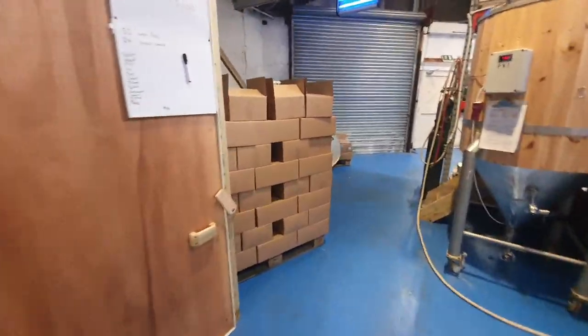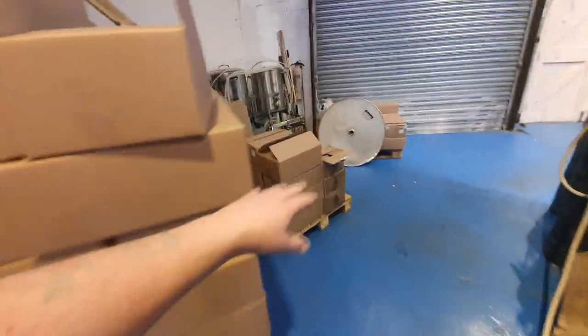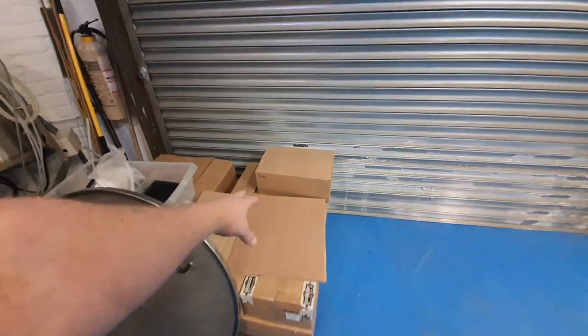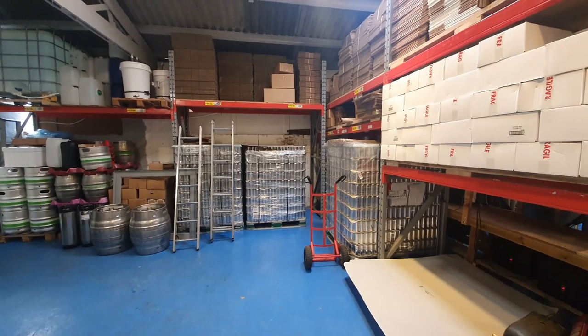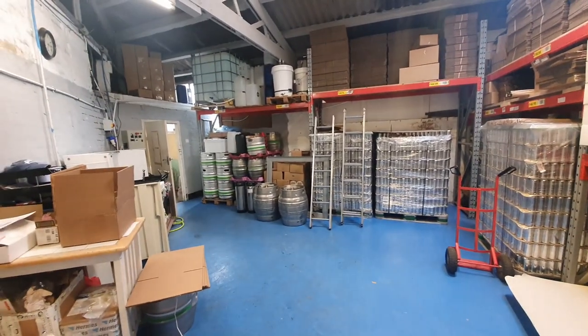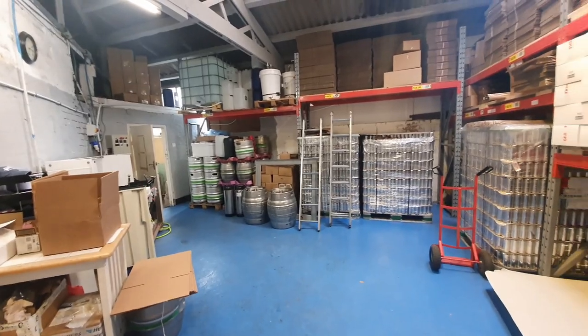Find somewhere for all of this beer to live. There's this stuff that's going to a good home, and this is bitter that needs labeling. Then we've got can stock around here — three pallets of cans, also a pallet of pilsner. All needs tidying up.